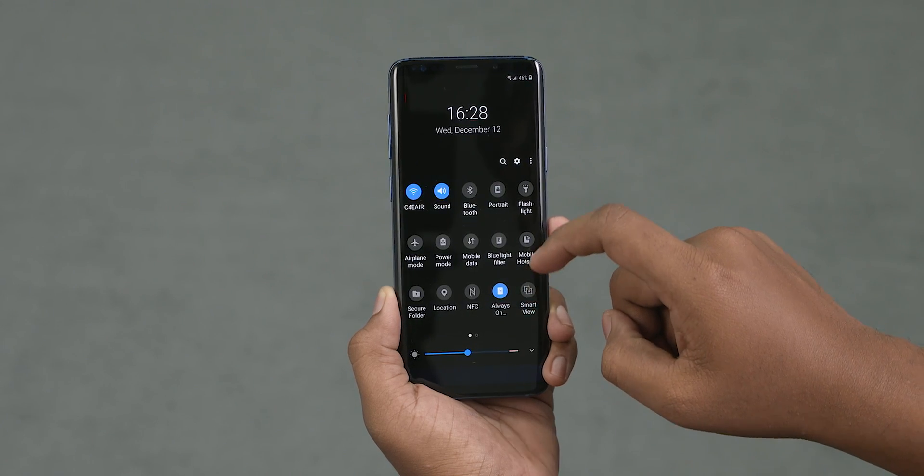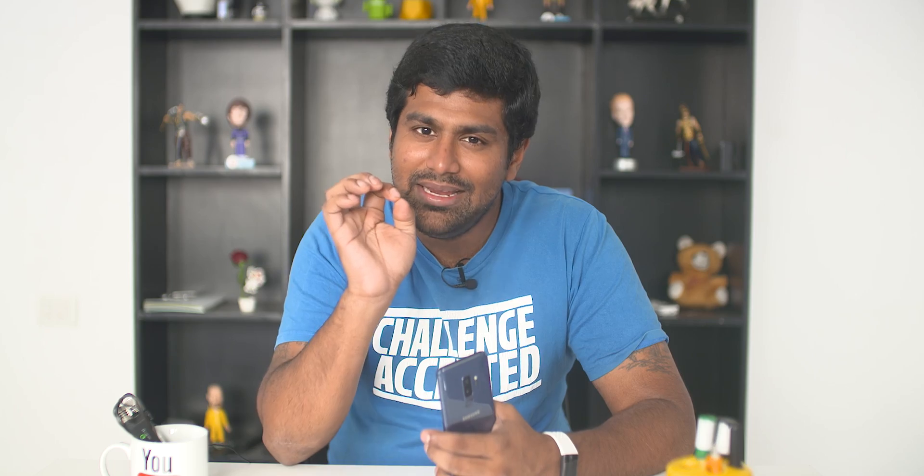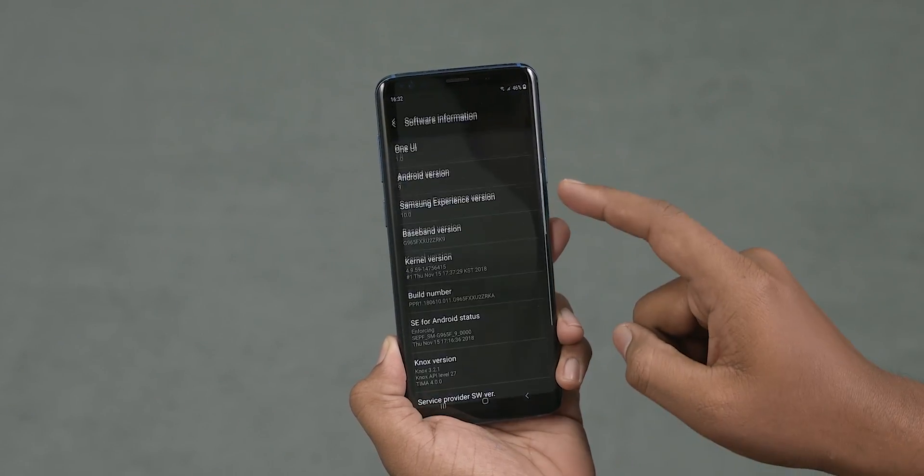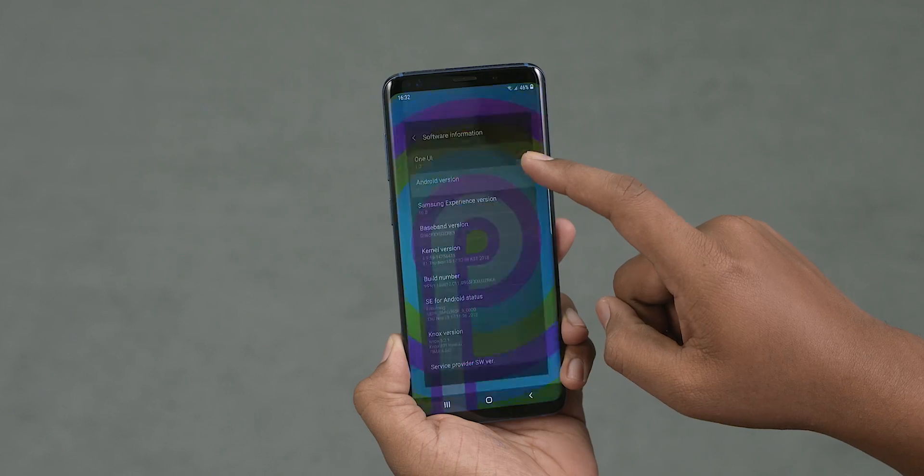If you look at the battery life, you can see the improvement. With AMOLED, having black pixels gives a great benefit for battery. AMOLED Plus Black is a great thing. One UI has been built on Android Pie and includes Android Pie features.